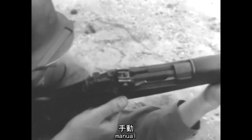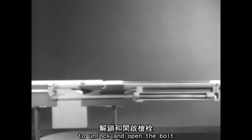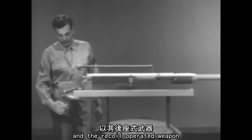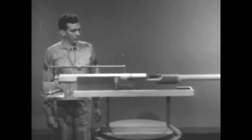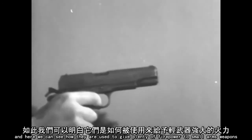Remember, there are four types of operation: manual, and the three types that use the force of the expanding gas. The gas-operated weapon taps off some of the high-pressure gas behind the bullet to unlock and open the bolt. The blowback-operated weapon uses the rearward force of the explosion to open the bolt. And the recoil-operated weapon uses the kick caused by the explosion to move the barrel and barrel extension back, unlocking and opening the bolt as it goes. These are the basic principles of types of operation, and here we can see how they are used to give plenty of firepower to small arms weapons.